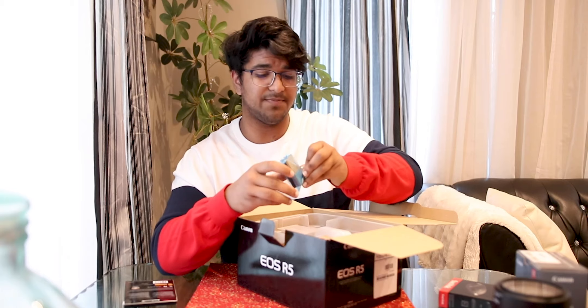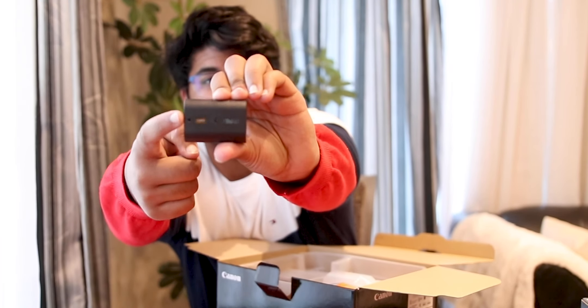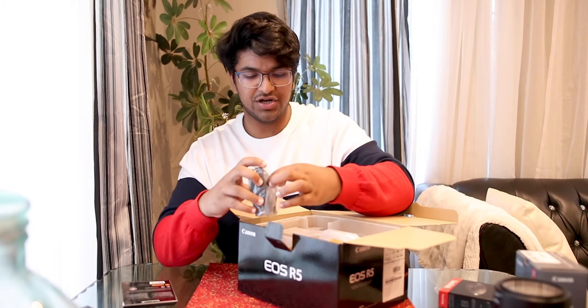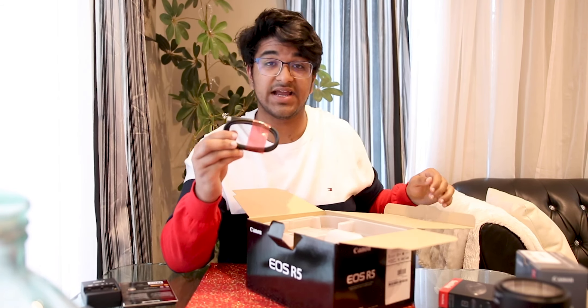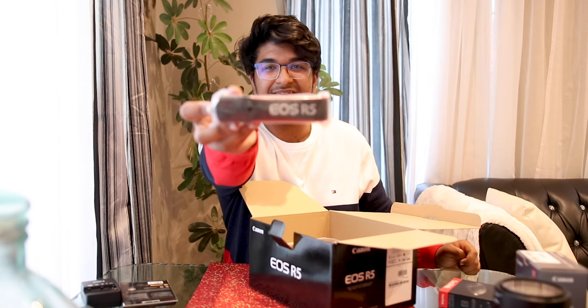We've got the big fat manual, the battery — this is the new battery compared to the old ones, it's more powerful but almost the same size, it has a new shiny sticker on the front that wasn't on the old battery. We've got the charger, and what is this? I think it's a new camera thing — they have a USB-C to USB-C connector, that's awesome for my MacBook. And we've got the official Canon R5 strap. Why did they have to make it so thin? That's such a thin strap for a camera. And then we've got the body.